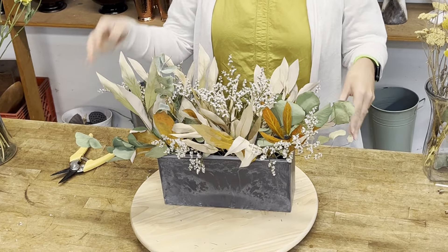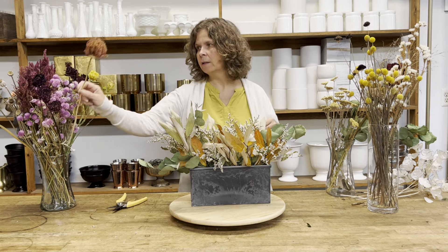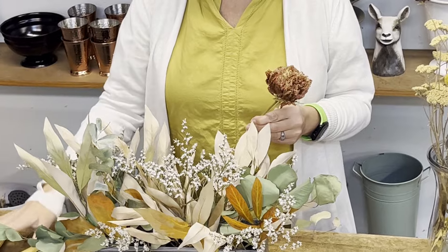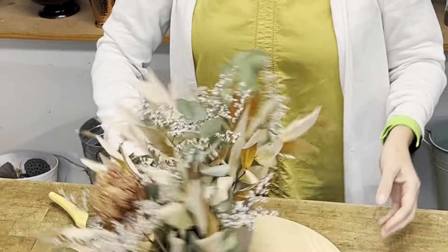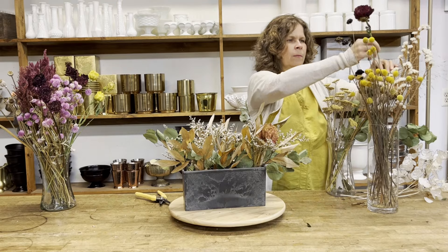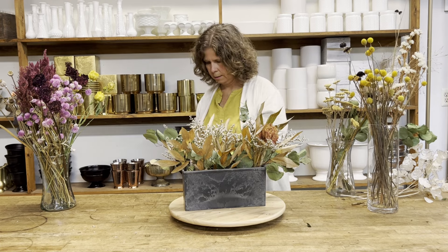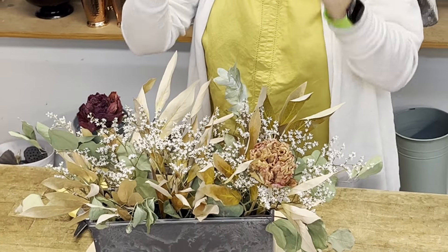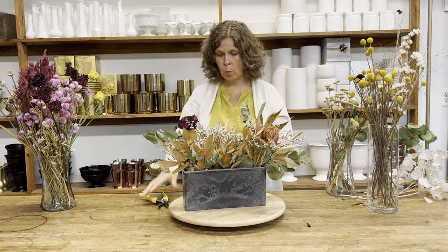Now that I have the base of my arrangement, I'm going to start adding some focal flowers. There are lots of flowers that dry well as focals, but my favorites are peonies. Peonies dry so well — we don't have a lot to spare in spring, but the ones we do dry I love to tuck in as focals because they have nice big blooms and hold their color really well. This is Coral Charm here, and this one is Red Charm — you can see how rich the color and shape are. Peonies really do have the weight of a focal flower.